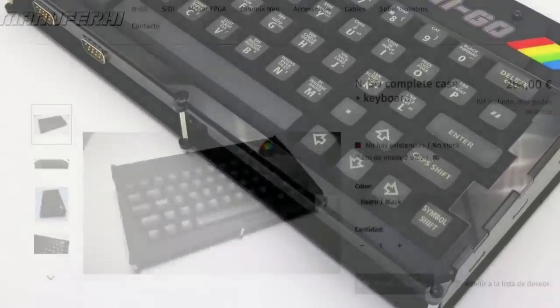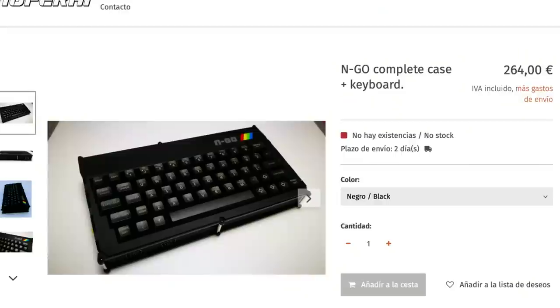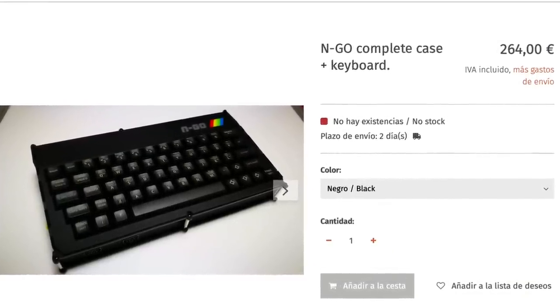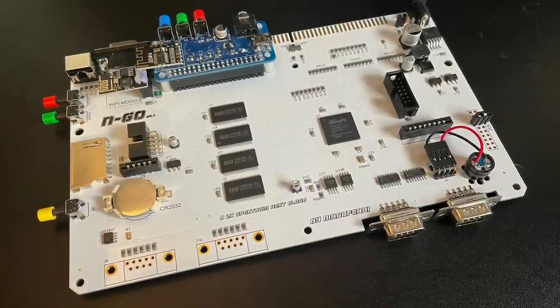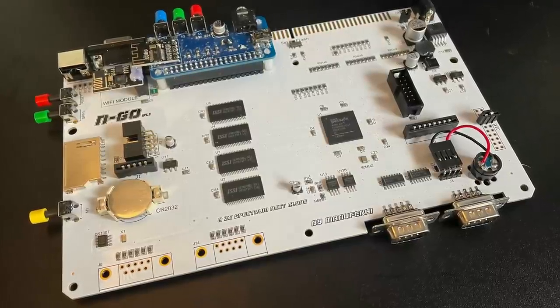I should point out that Manufa High sells complete N-Go units too for around the €270 mark, and that gets you the N-Go in his custom case and keyboard, power cable, and SD card. Everything else you'll need to get on your own. Anyway, let's take a look at the mainboard itself and see how it compares to the official Next mainboard, and then we'll take it for a spin.